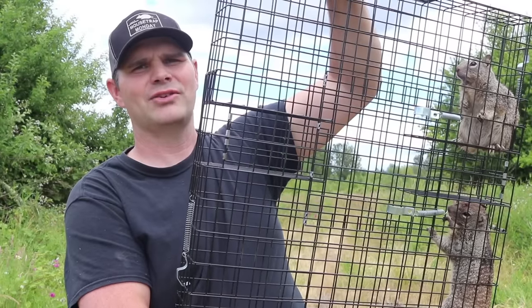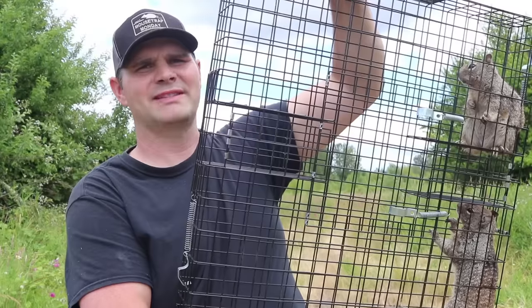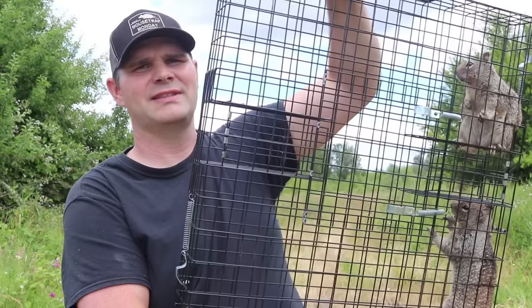Now in the intro I said make sure you latch the top. I forgot to do that one time, the squirrels went in and were able to escape. That's my bad. I hate it when I tell people not to do something and then I do the same stupid thing.